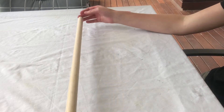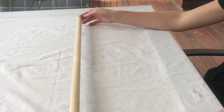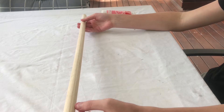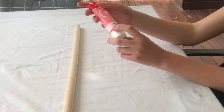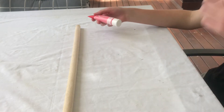So the first thing is you're going to need the stick base for the wand. It is 72cm long. If it's a little bit longer you can cut it. And the colour of it will be this pretty petal pink colour. And you'll just need to paint the whole thing in that colour.